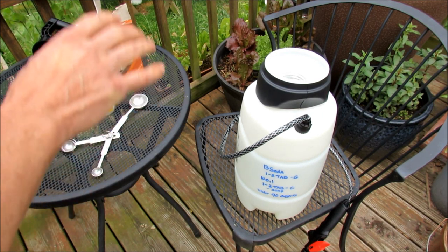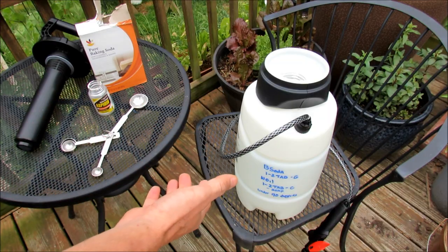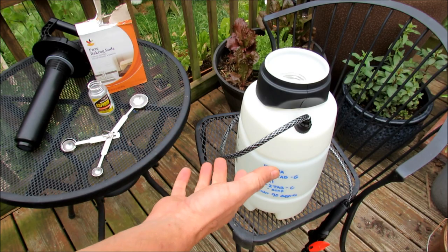Welcome to the Rusted Garden. Today I want to show you how to take care of your tomato plants — take care of diseases before they arrive. This is called preventive spraying.